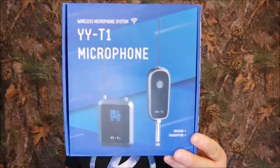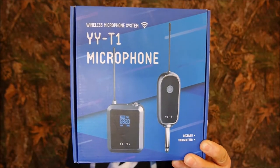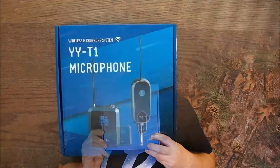Well hello and thanks for stopping by to watch this week's video. Today I'd like to talk to you about this — this is the Pop Voice UHF wireless microphone kit or set. Let me take you down to the wood top to show you what you get inside this box.